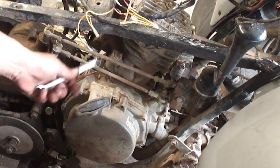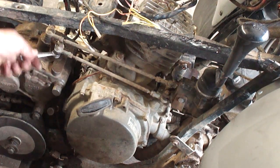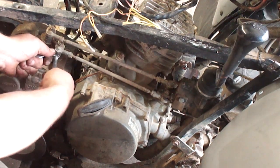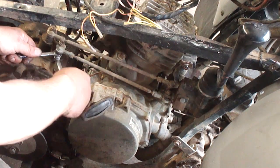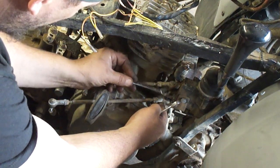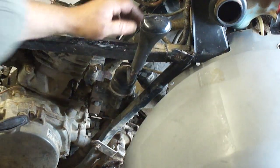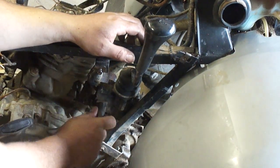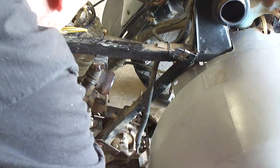I'm going to take these two shifter linkages off. If you hold the ball stud with an 8 millimeter and use a 10 millimeter on the nut you can pull it off — keep in mind this is the only one where the nut is on top. I'll go ahead and move the shifter out of the way to give us as much room as possible to get this engine out.